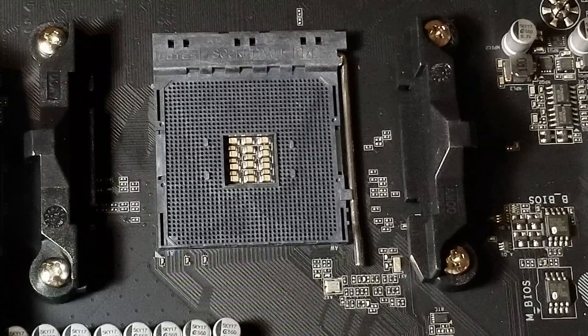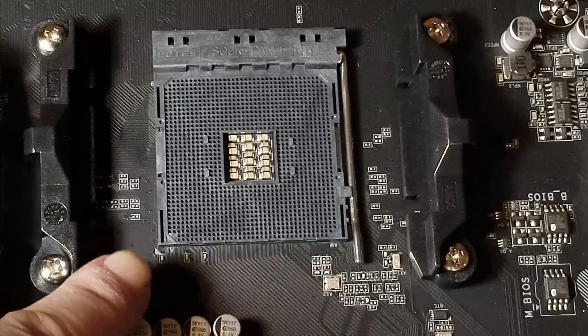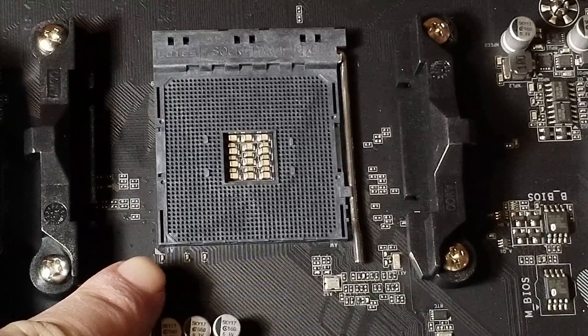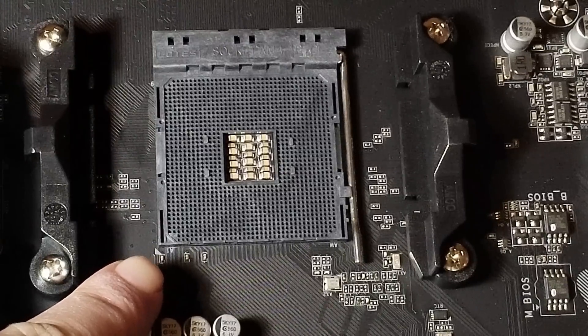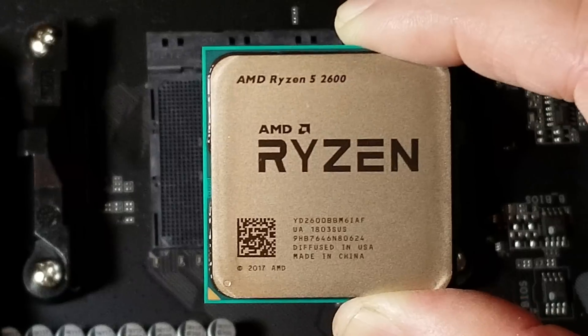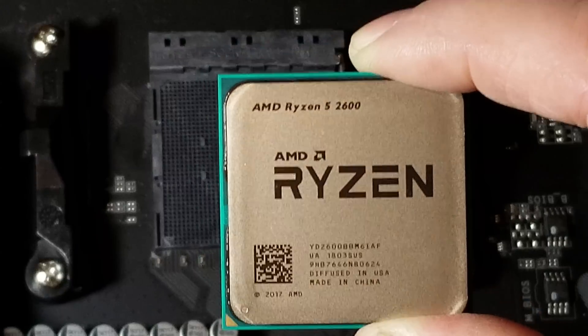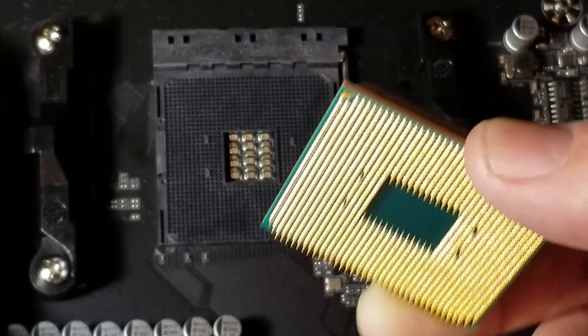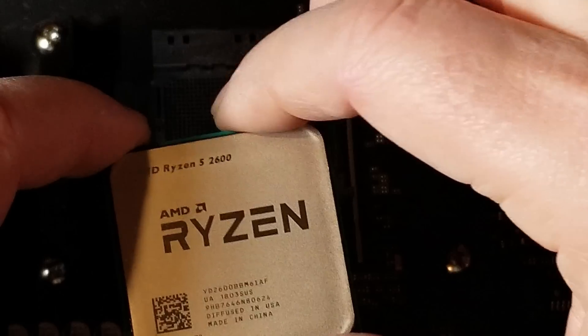The first thing you want to look for is a little triangle on the motherboard socket. I don't know if you can see it, but it's right down here — see that little triangle that just kind of sticks out. That tells you where your triangle on your CPU is going to go. Now when you look at your CPU you can see that triangle as well.